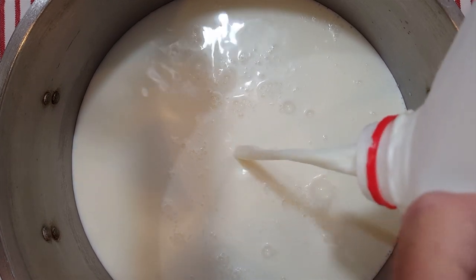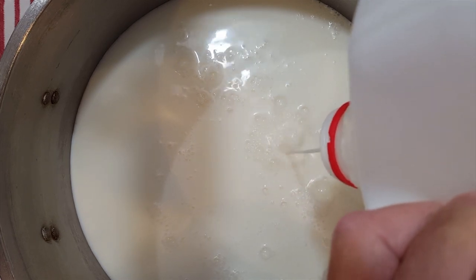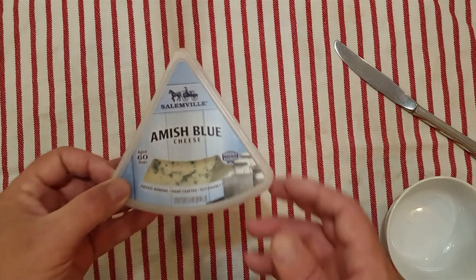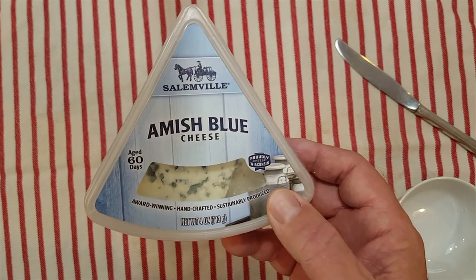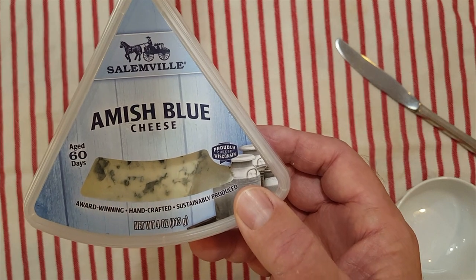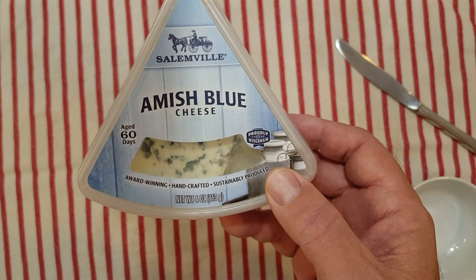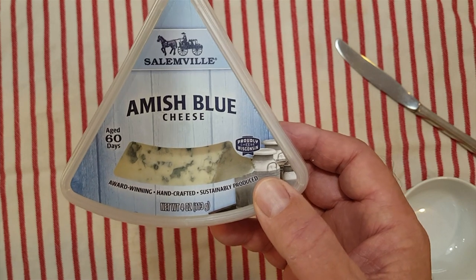This is pasteurized unhomogenized whole milk. To make blue cheese you need a mold called Penicillium roqueforti, but I don't have any of that, so I went to the grocery store and bought some blue cheese. I'm going to try to scrape out some of that blue mold and use it in my cheese.